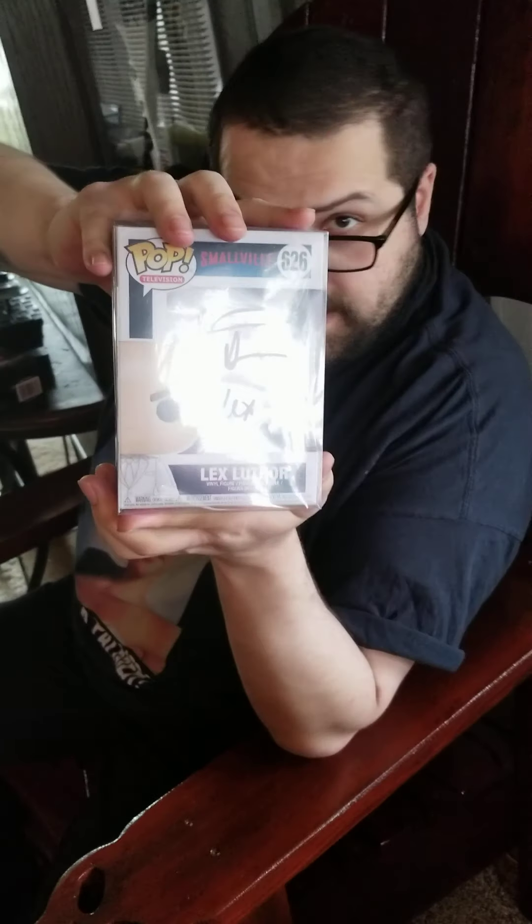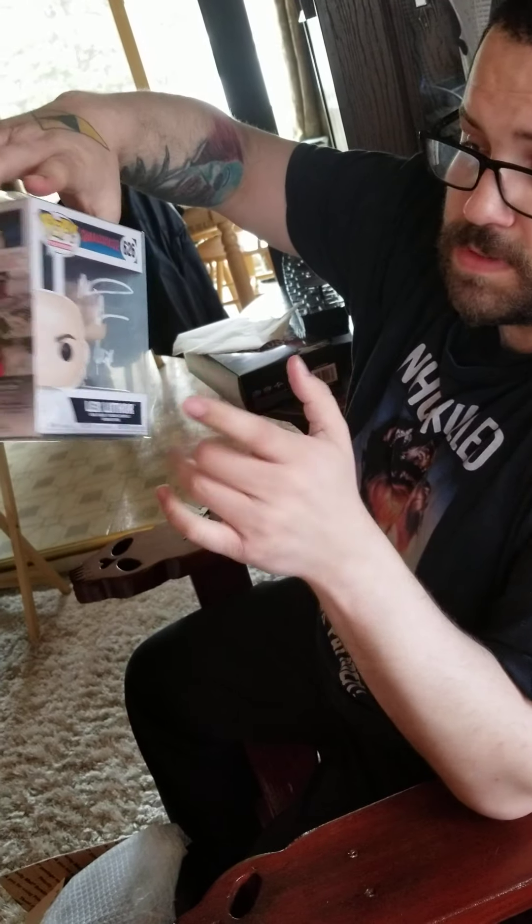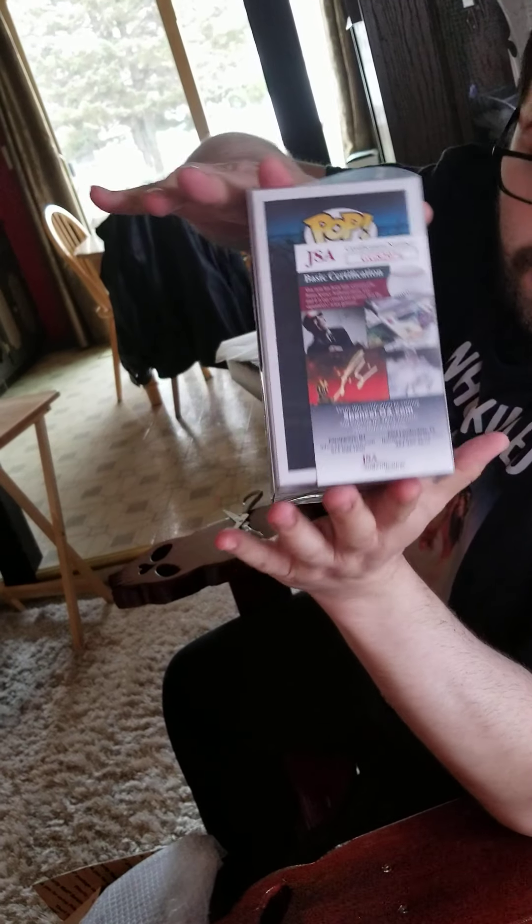We haven't been lucky enough to have him at a convention out here. I have a feeling that the two conventions I mainly go to, which are months away, may or may not happen this year — so fingers crossed that they do. Anyways, it is a Michael Rosenbaum signed Lex Luthor Pop from Smallville — the white suit and gun. I have the Pop but I don't have it signed. It's also JSA certified with a JSA sticker.